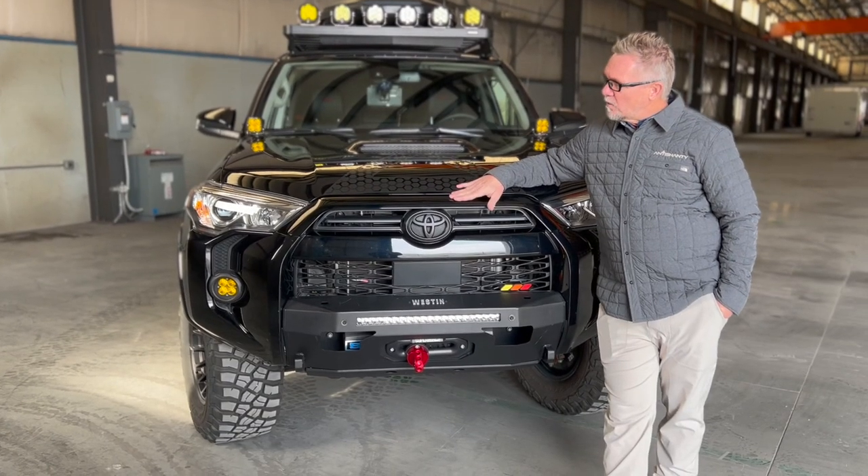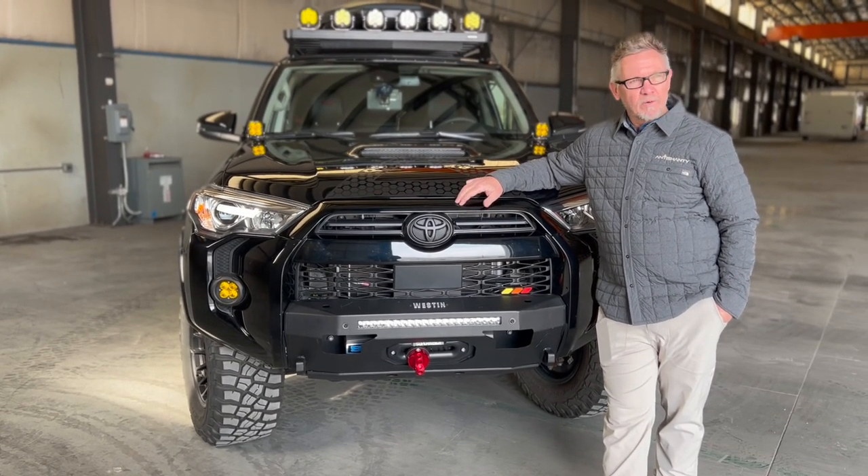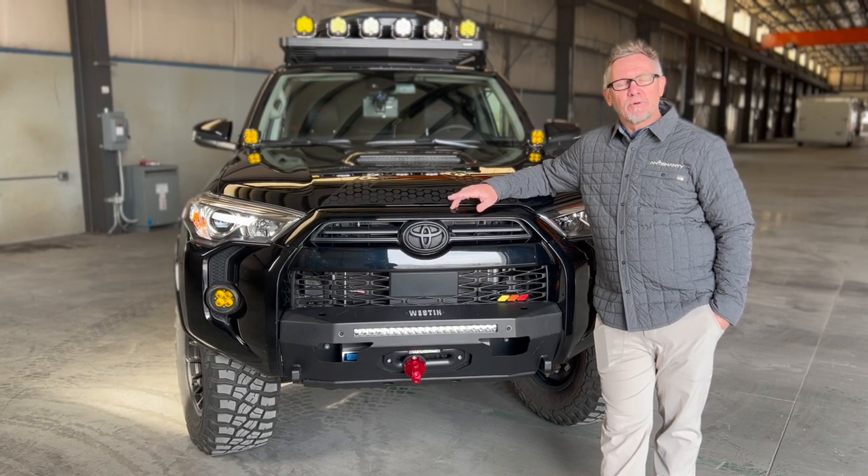This is a 2021 Toyota 4Runner TRD Off-Road Premium.